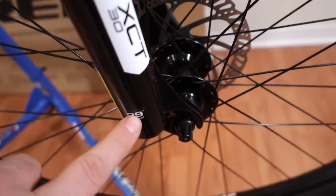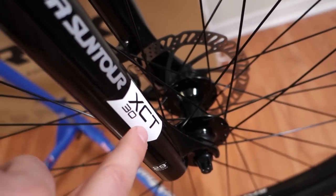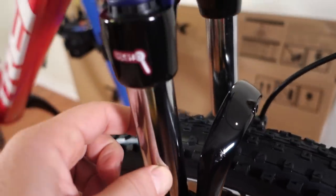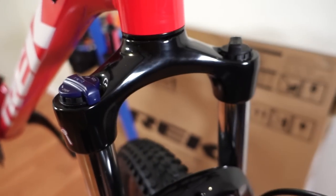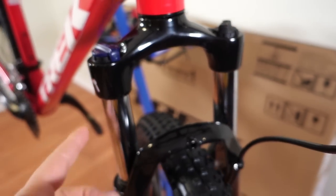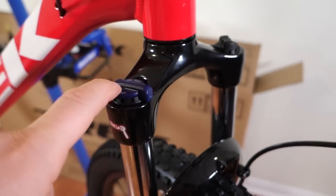That brings me to the front fork — that's a 29 x 51 mm offset, Suntour XCT 30. The 30 refers to the 30 mm steel stanchions, which give you a lockout, considered to be a feature. You have preload because this is a coil fork, which is great for riding in winter or if you don't care about maintaining the suspension much.